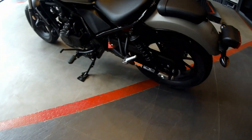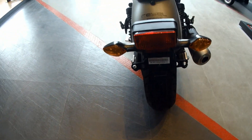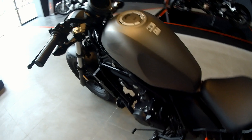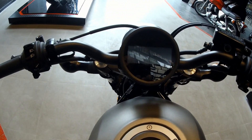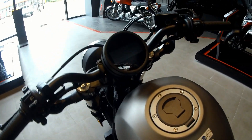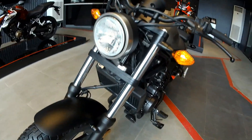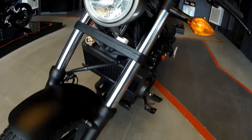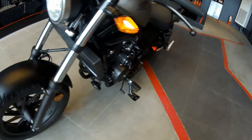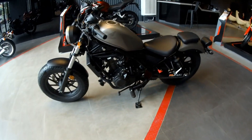Most notable for this Honda Rebel would be its very low seat height. It's got that rebellious non-analog, digital but round console, and a single round headlight — I believe it is LED.